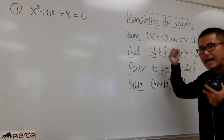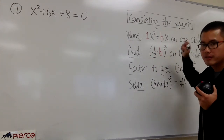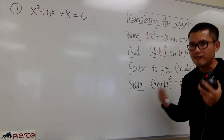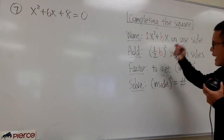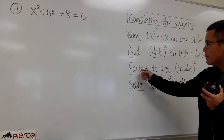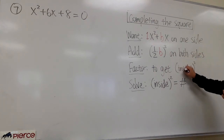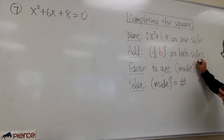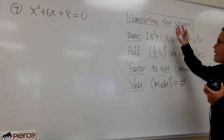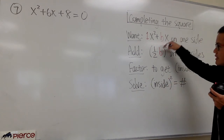Work this out, and then add the result on both sides. I call this the magic number. Because suppose the original equation is not factorable, but after you add this magic number, it's guaranteed to be factorable, and you will be able to get a parentheses with an x inside and then to the second power. It's a perfect square — that's the reason why this is called the completing the square technique, because of this magic number.